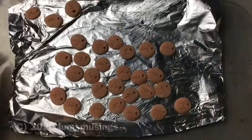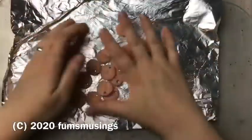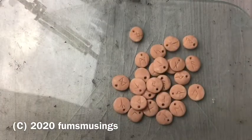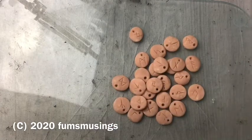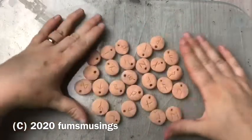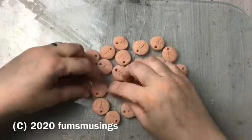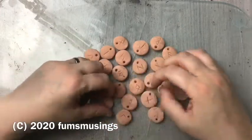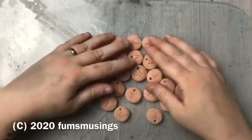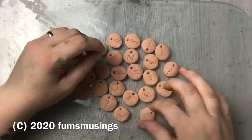Following the package instructions, bake them in the oven for about half an hour at a maximum of 130 degrees. I baked these at 110 degrees for about half an hour and they're perfectly set and solid. When you first take them out of the oven they will still feel a little bit soft and obviously very hot, so leave them to cool for half an hour and then you will have your runes. They're nice and solid, nice and strong, fully set.